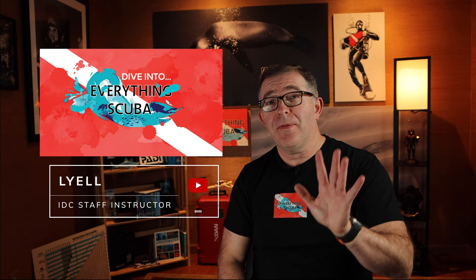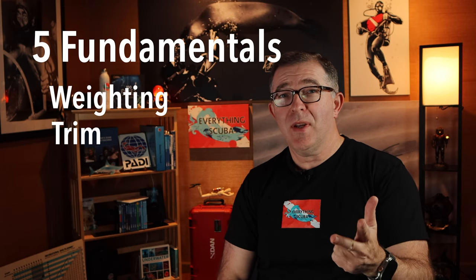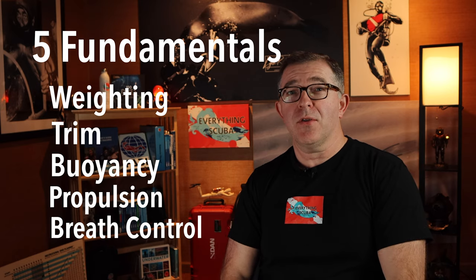Hey guys, welcome back to Everything Scuba. I am Lyle. We're going to continue our discussion today on the five basic principles of scuba diving — the five fundamentals: weighting, trim position, buoyancy, propulsion, breathing, and breath control.